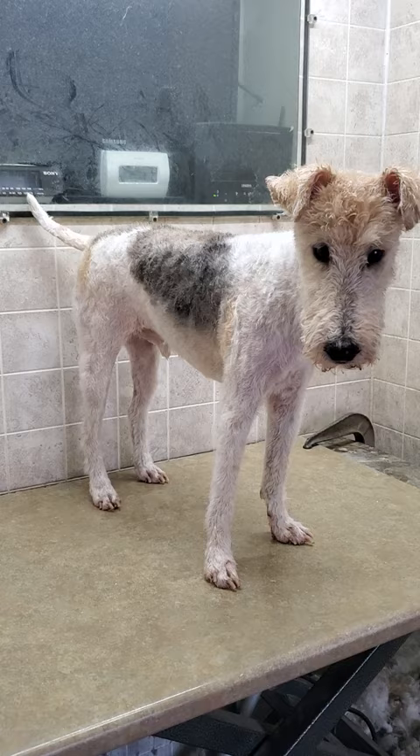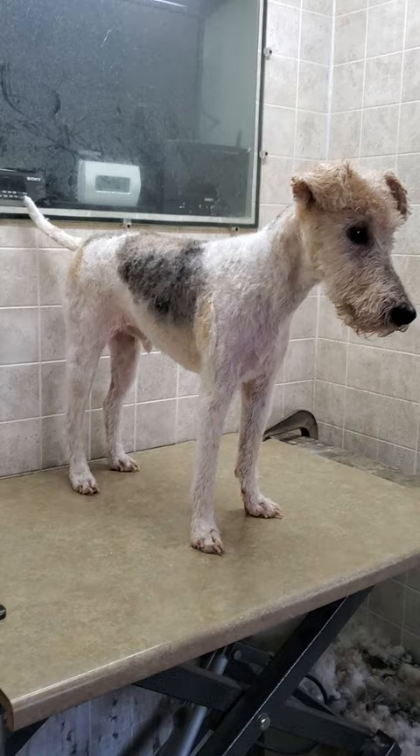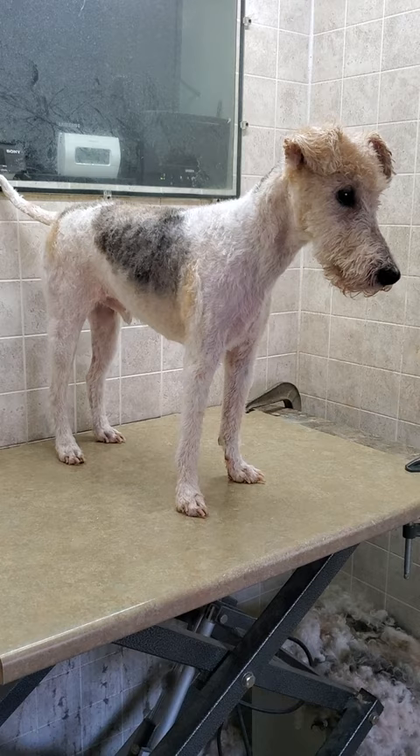All right, and there we go — there's the completed look of Grohl, who I gave a number seven cut blade followed by the number five, because he was a little bit matted, so I had to get underneath all those mats. But I was able to do that, once again, without any restraints, and in just under one hour.